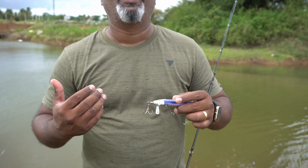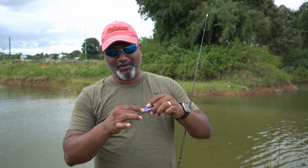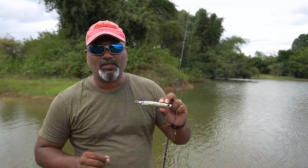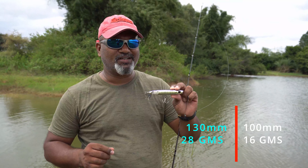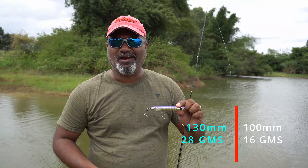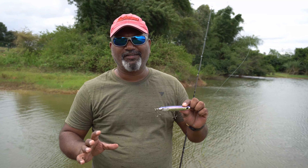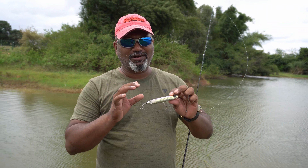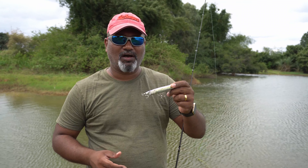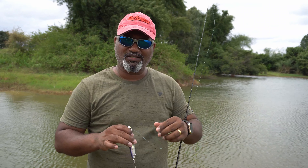I was actually skeptical in the beginning whether it was going to work because too many things are dangling around — can it cast well and all that. But it casts really, really well. They come in two sizes: this is 130mm, which is 13 centimeters, 28 grams. The other one is 100mm, slightly smaller, 16 grams. Both cast fantastically well. They've really put in some thought to make it aerodynamic, keeping long distance in mind — that's a good job done. Now let's take a look at how it works in water, both in Walk the Dog mode and the propeller mode.